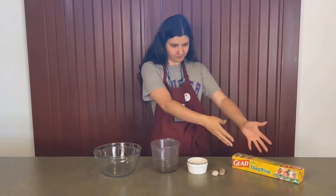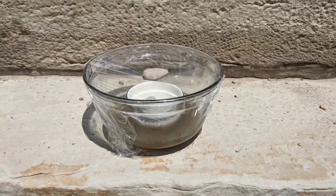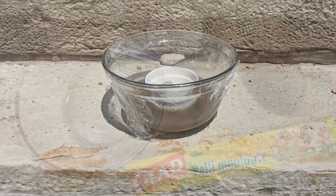Hi, I'm Kyra from the Hamilton Museum of Steam and Technology. Follow along with me to make a solar-powered water distiller. This craft uses energy from the sun to clean water.